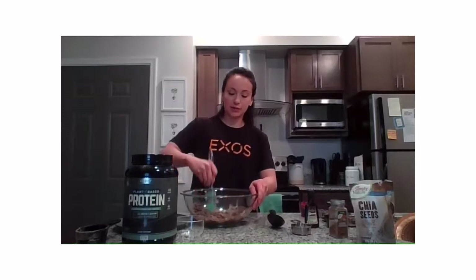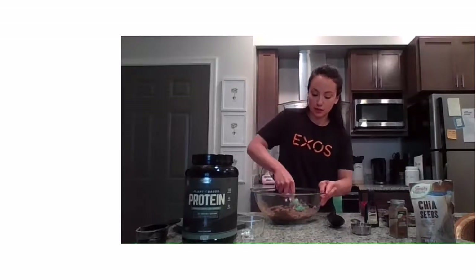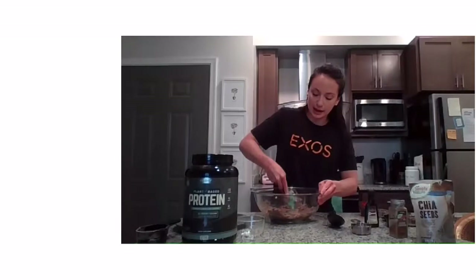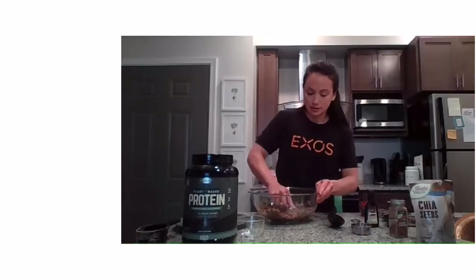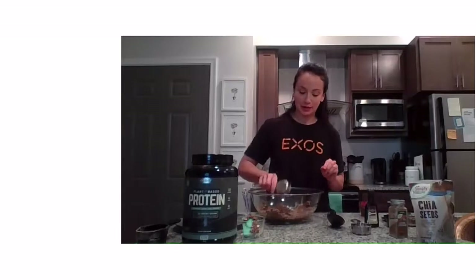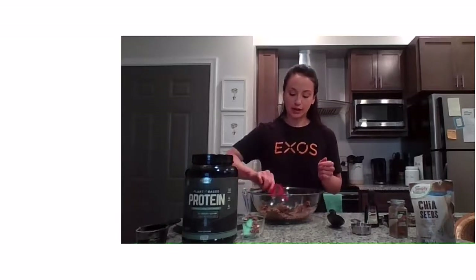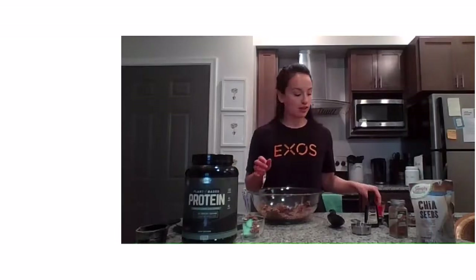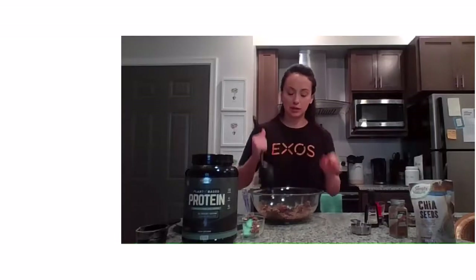Our dough is forming here. What we're going to do is press it against the sides of the bowl, and then we'll add in the chocolate chips and cranberries. Those chocolate chips are non-negotiable for me — we're doing a fourth cup, so don't get too crazy. Then a fourth cup of cranberries. With dried fruit, make it your own — you can use dried apricots, dried blueberries, dried cherries, anything you like.